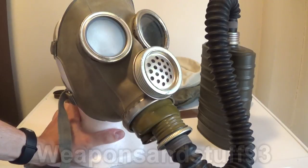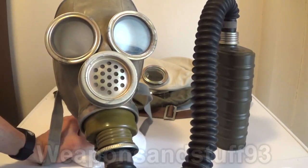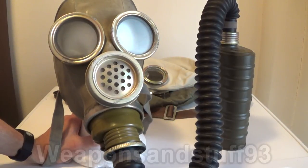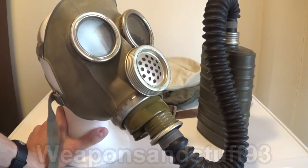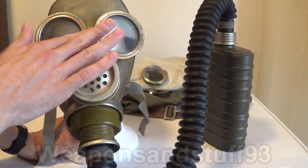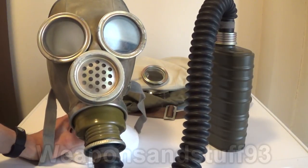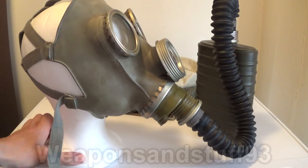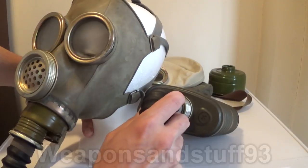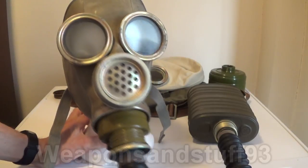Next up we have our tank crew's mask, the MM-1 — that stands for Mask Membrane 1 — because it has a voice diaphragm: a plastic membrane that sits between the nose and the outside of the mask. At the bottom, it has the standard SHM-41 intake-outtake with the brown Soviet-type metal. It has forward-looking optics, unlike a GP5 or SHM-41 — these look forwards rather than sideways, which is ideal for looking through optics when in a tank. It connects with a five-point head harness you can tighten with elastic on both sides. You could directly attach a filter to the mask, but these were designed to use a hose so the filter could be kept somewhere out of the way and not knock into instruments.